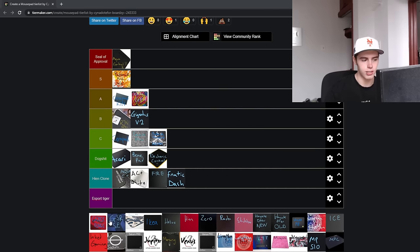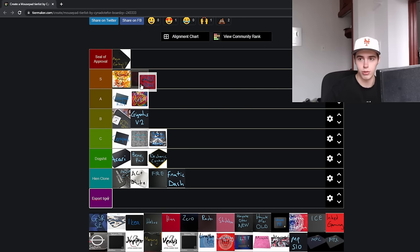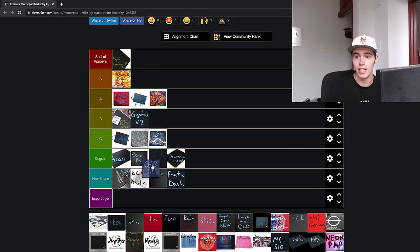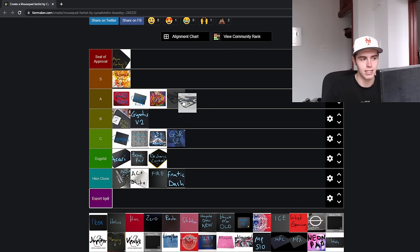Now we have the GSRSE and the GSRSE Rouge. The GSRSE Rouge — I don't know, it's like high A tier, could be low S tier. This is essentially the GSRSE but updated to not be total shit in terms of consistency and ability to resist humidity. Is there really a two-tier difference between the pads? Long-term, potentially. It's the updated version, slightly better, slightly faster and lower static friction as well. If you're looking for a GSRSE, go with the Rouge version.